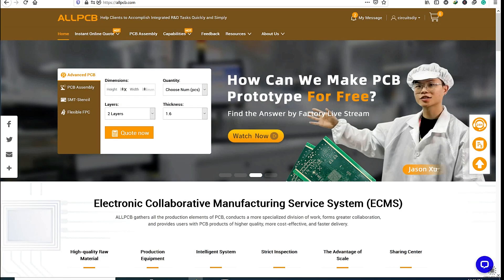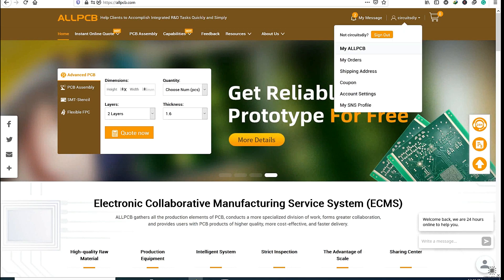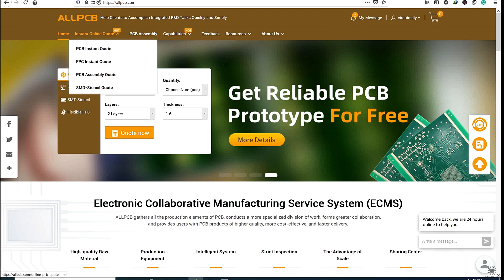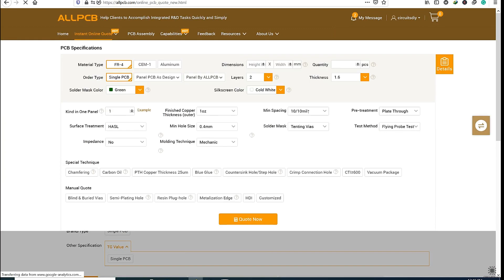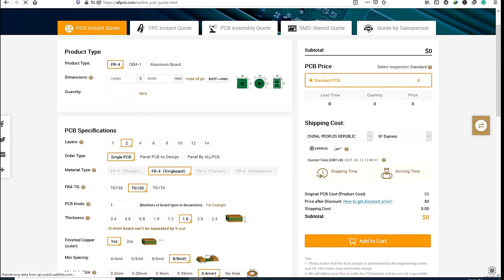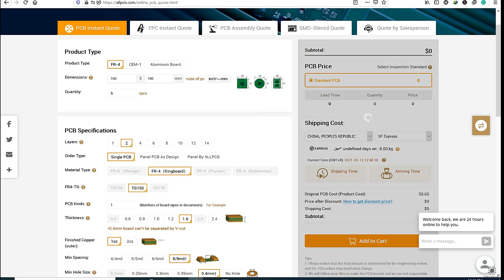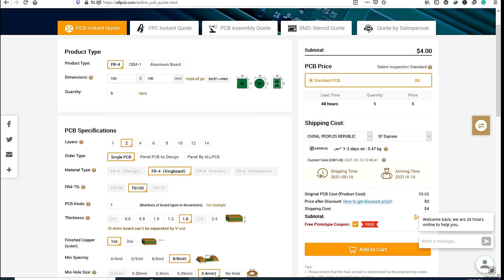This video tutorial is sponsored by AllPCB.com. They are providing you a high quality PCB under $5 for 5 PCBs. First register on the website and then click on PCB instant code. After that click on go to simplified PCB quotation page and fill the parameters like dimension, quantity and colors. And in the right sidebar you can select your country and the shipment method.